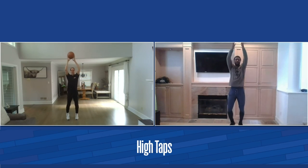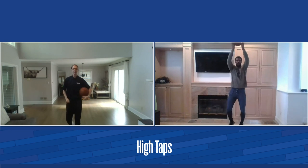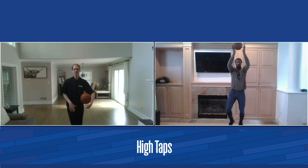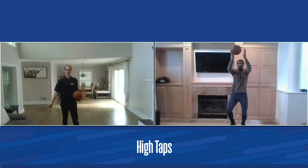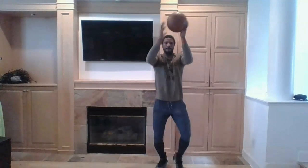Now we're going to go high taps. We've got the ball up high over our head, we're tapping it, and we're going to have our feet kind of bouncing nice and light. So we're light on our feet, tap it up top. Get those hands, get that feel, touch the ball, get ready to go. Our feet and our legs are getting ready as well. Great job. Keep those hands up high.